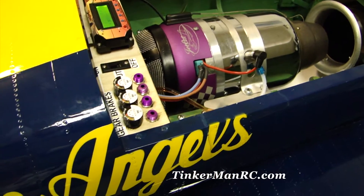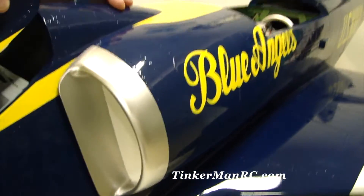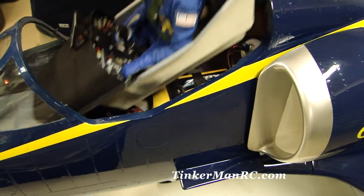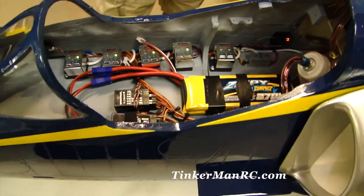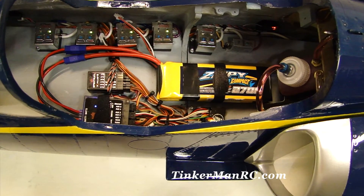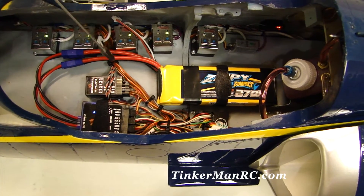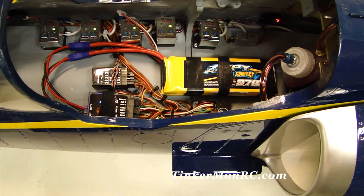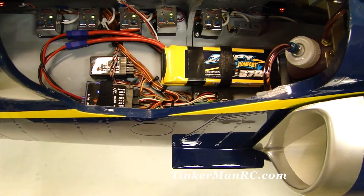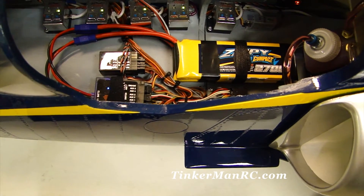Let's go ahead and move up front and show you the cockpit installation. We're going to take the cockpit out. Taking a peek inside — we've got our receiver. It is the Spectrum 12-channel 12120 PowerSafe receiver. We've got our batteries in place and you can see all our wiring. Our Spectrum X Plus is on the receiver. We've got our fuel pump, and all the valves here. I decided to go with the Jetronix valves for brakes, speed brakes, and our landing gear.